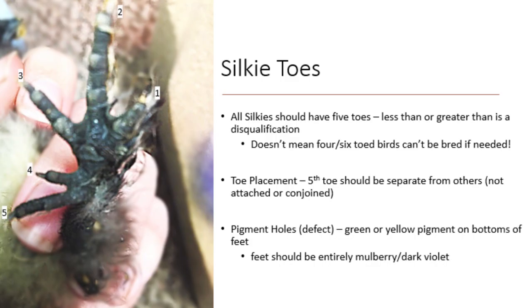Another thing to bring up about silkies is toe defects. Silkies should have five toes on each foot. The American Bantam Association states that the absence of a fifth toe, or more than five toes, is a disqualification. However, if a bird is exceptional in all other aspects, it may be worth using as a breeder anyway. The genetics of polydactyly are not fully known, but many breeders will tell you it is easier to breed out four toes than it is to breed out six. Toe placement is also important — though improper placement is a defect, not a disqualification. Pigment holes or yellow or green pigment on the bottom of the feet, instead of truly black or mulberry or dark violet, is also considered a defect.